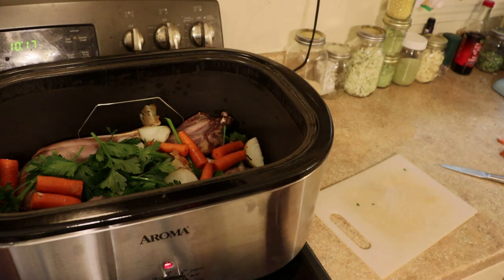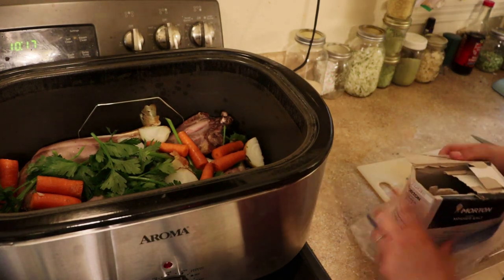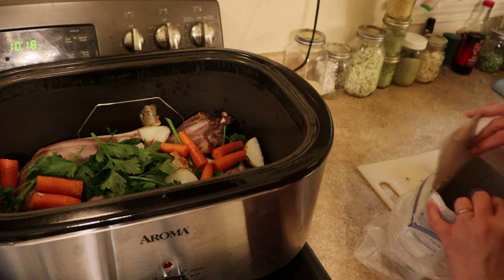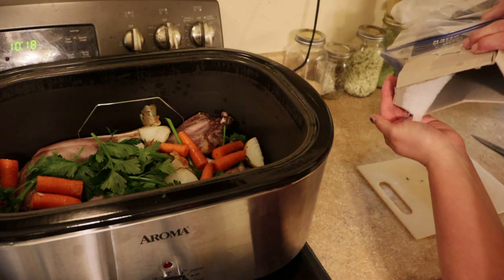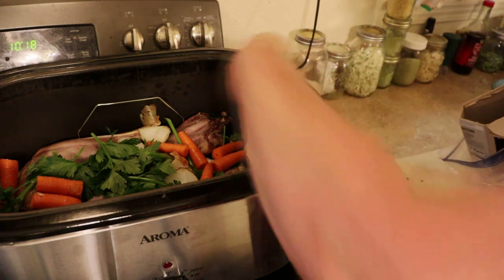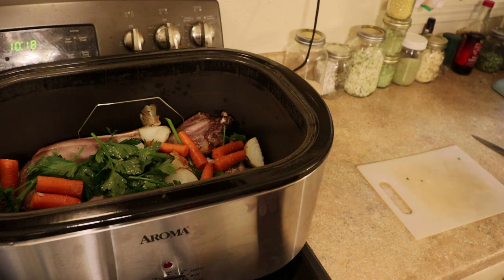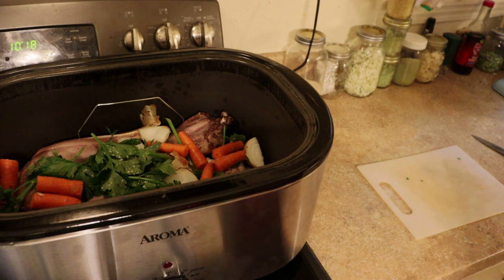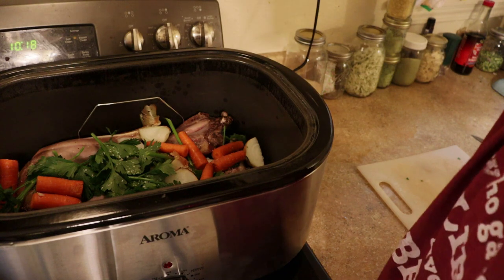I'm going to put in a little bit of kosher salt. I'm not going to go overboard because we are going to be freeze drying this, and in the past when I've done that it gets a little salty. So I'm only going to do about a teaspoon and a half, maybe half a tablespoon. Sometimes I put peppercorns in if I have them, but I can't find them right now so I'm just going to leave those out.